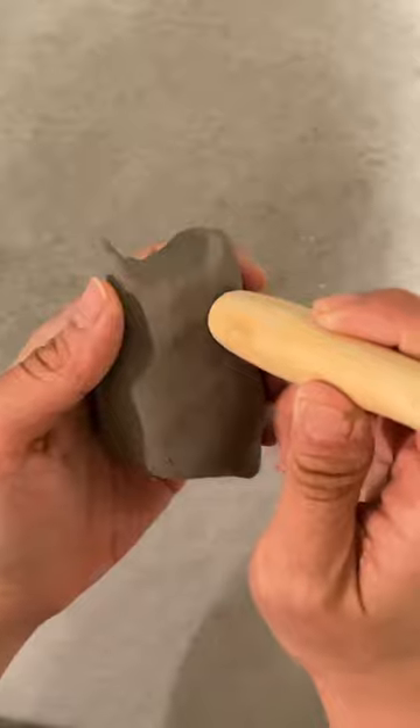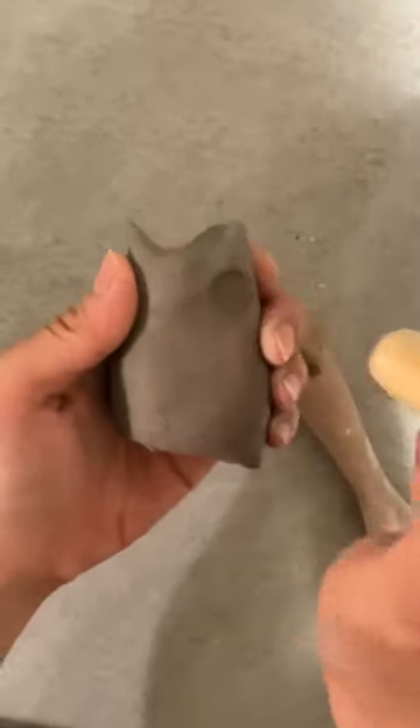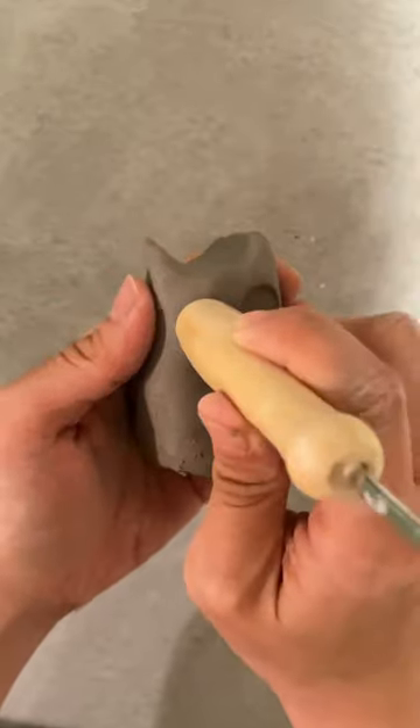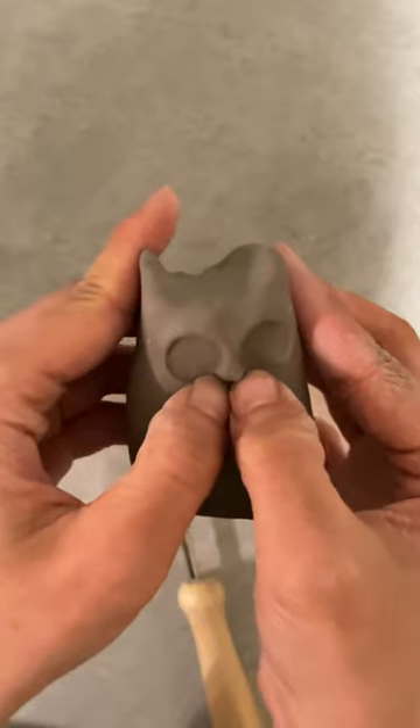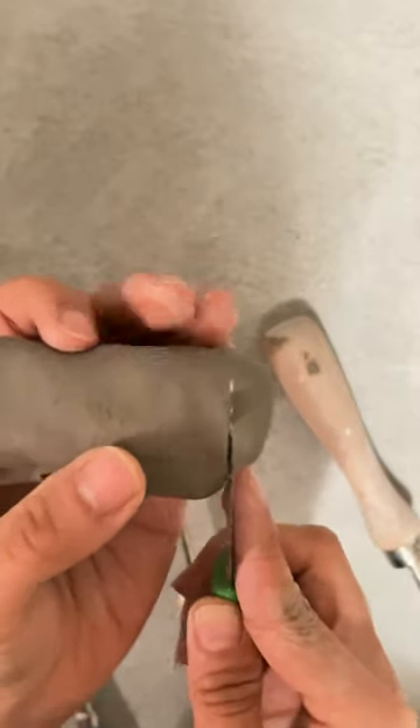You can use the end of a round tool to push into the clay to make the eyes like that. You just need to press it in hard enough to get the impression. Then push your thumb together to create the little nose.